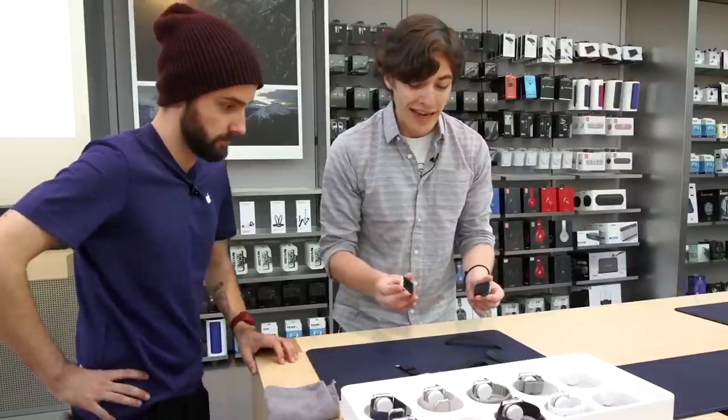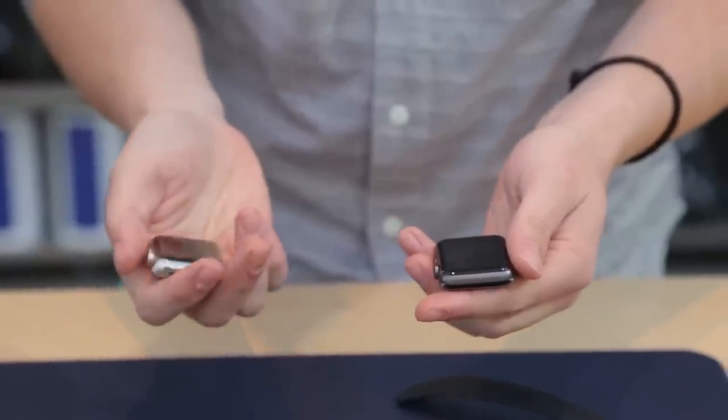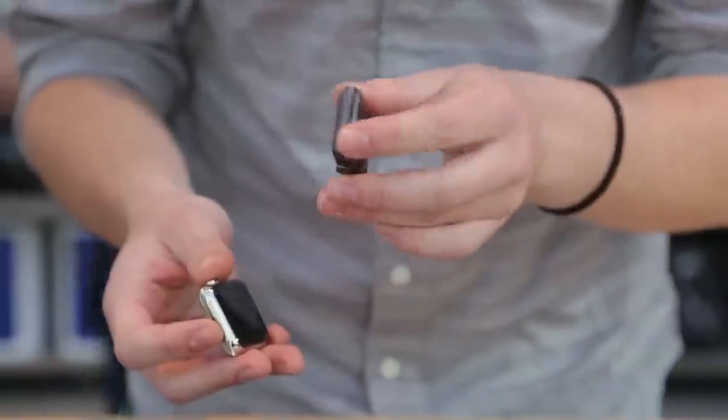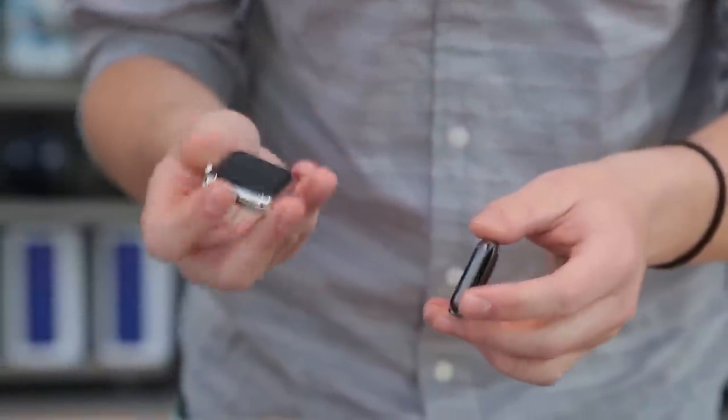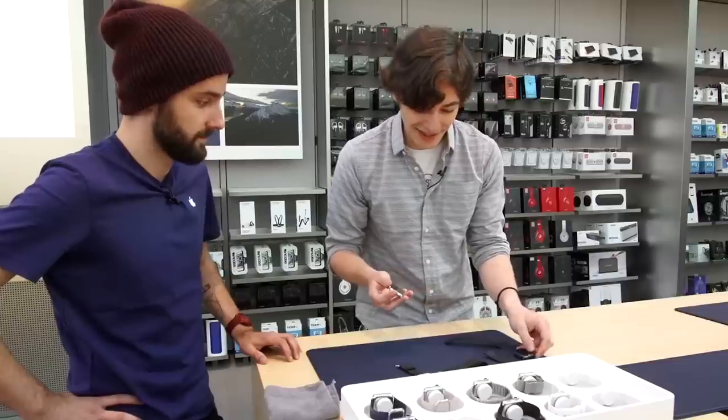The steel collection is a little bit heavier in the hand, but in a good way — it feels very dense and solid. This doesn't feel cheap by any means, but it definitely feels like a piece of jewelry compared to the sport, which feels very gadgety, if that's the distinction you can make.